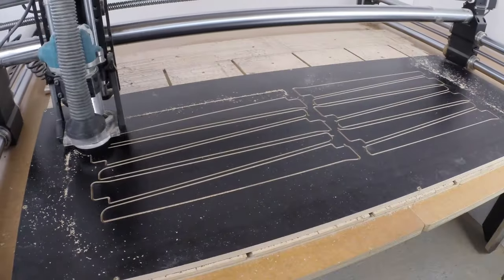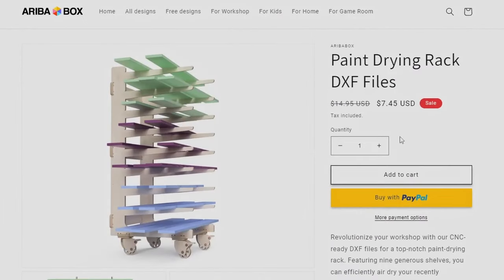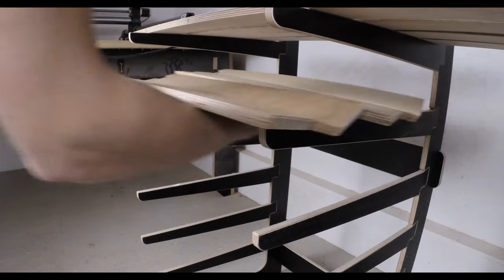To make a paint drying rack for your workshop, you can get the upgraded CNC files for it at rebobox.com. Thanks for watching and I'll see you next time.